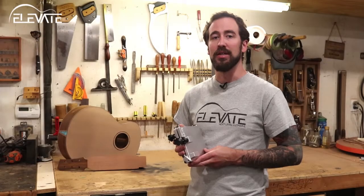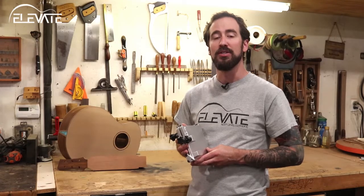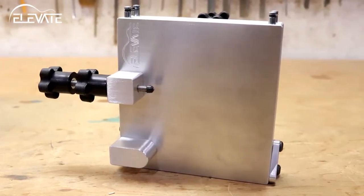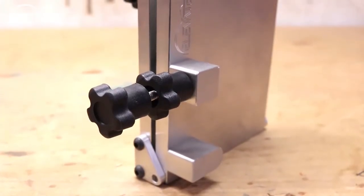The Elevate Neck Angle Jig turns a common 6x48 stationary belt sander into a neck setting tool. Its solid aluminum construction makes for a rigid, solid setup, and large knobs make it easy to quickly adjust and lock in your settings.